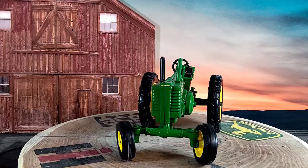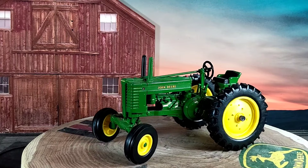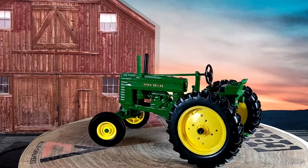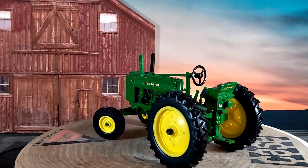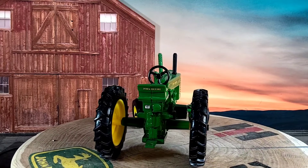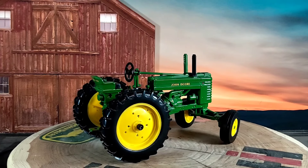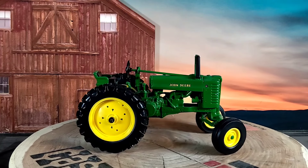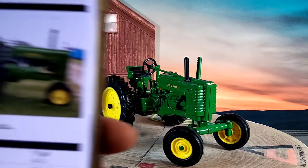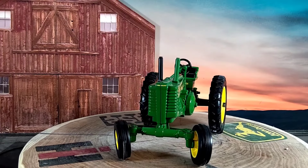According to TractorData.com, the John Deere G ran from 1937 through 1953, part of the two-cylinder letter series. The comparable tractor in the next series is the John Deere 70. Total production was 31,913 units. Original price was $2,600 in 1953. Belt tested at 38.1 horsepower, drawbar tested at 34.4 horsepower, rated for three 14-inch plows.